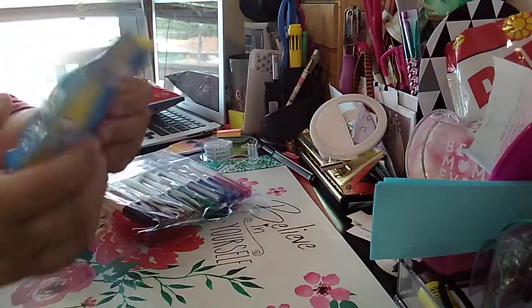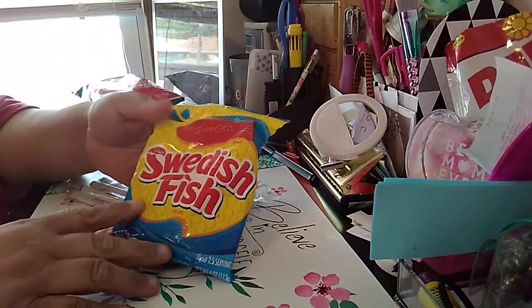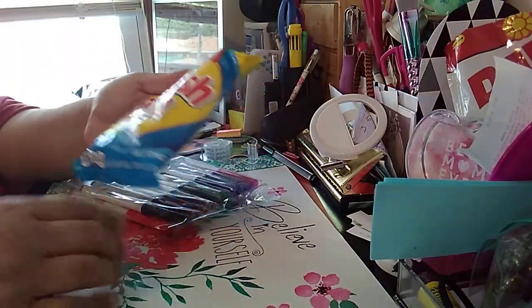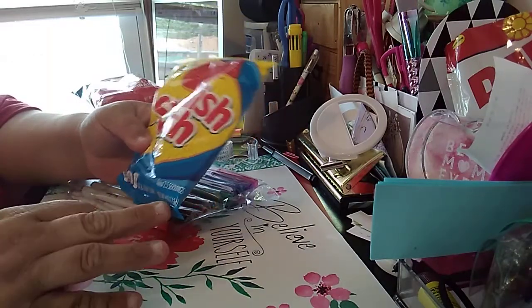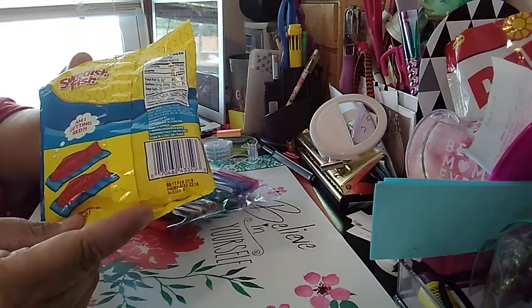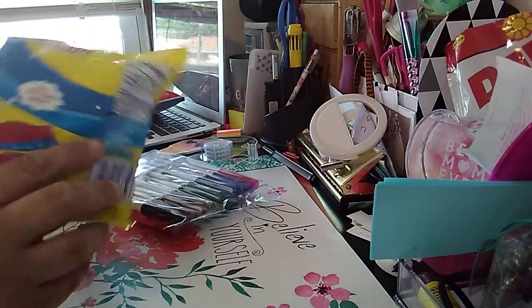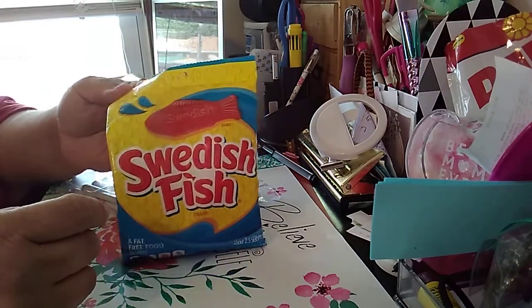Next item I picked up — you have to have your Swedish Fish. As a kid growing up, this is what I used to like to eat. This is candy, soft chewy candy. You get a 4 ounce for a dollar, not bad. It's the UPC. And look at how good those look. Swedish Fish.